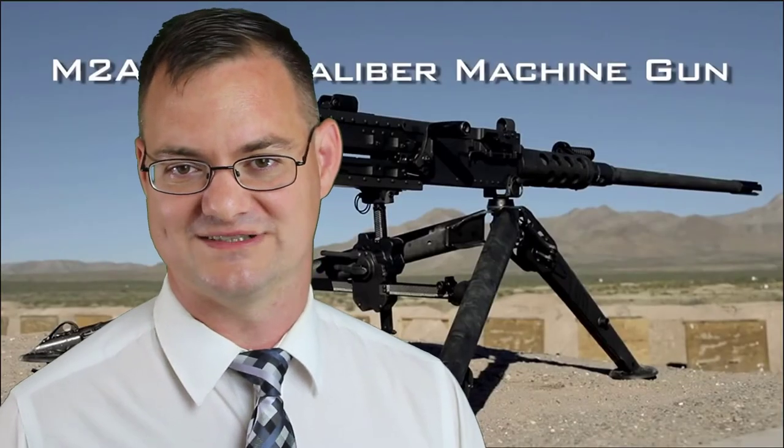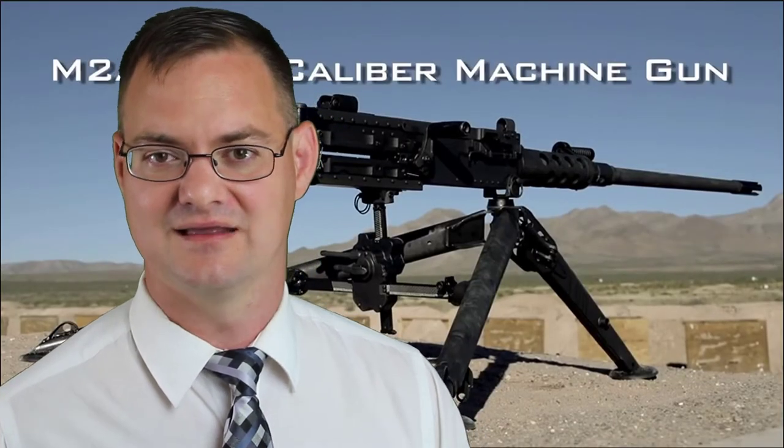For those of you who do not know, setting the headspace and timing on a Browning .50 caliber machine gun is of critical importance. Because if it is set incorrectly, the machine gun may fail to fire when you need it most, it may fire too slowly, or even worse, it could fail catastrophically — like shown here.